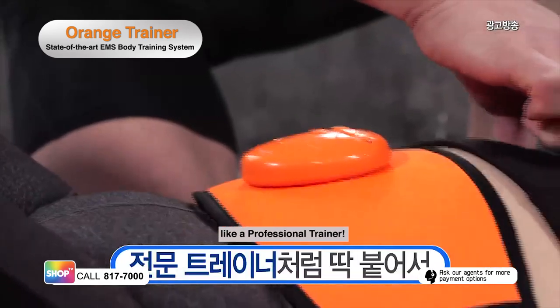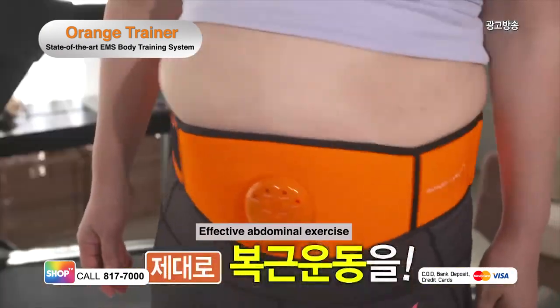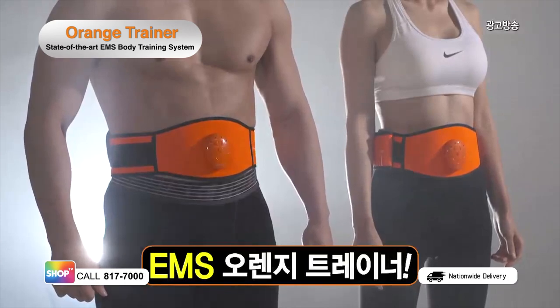Bring the personal training into your home. Experience effective abdominal exercise with the EMS technology of Orange Trainer. What are you waiting for? Get your very own Orange Trainer now.